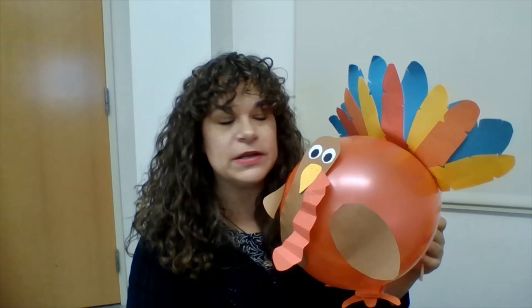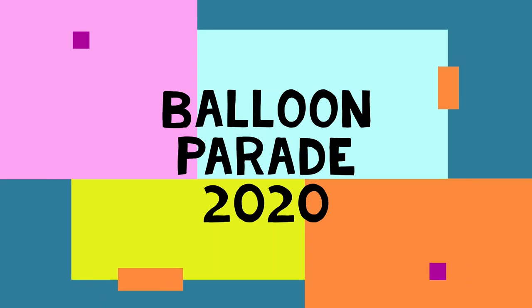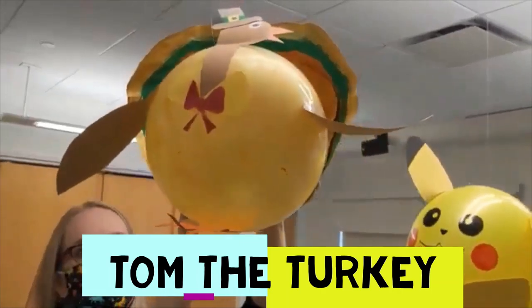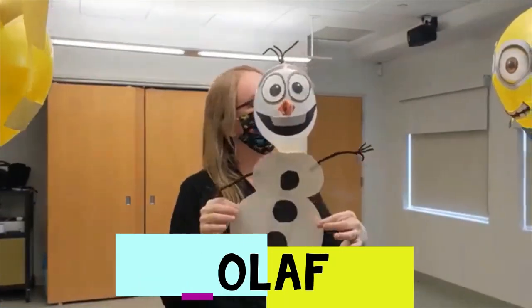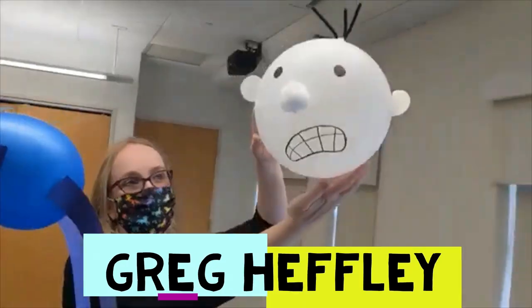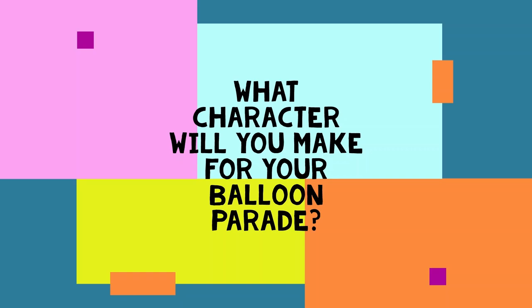You can make anything you want. I will show you some examples of our balloon parade last year. Balloon parade 2020 from the imaginations of the FPL Children's Library staff: Tom the turkey, Pikachu, Olaf, a minion, Super Grover, and Greg Heffley. What character will you make for your balloon parade? Just make an animal or something that you like.